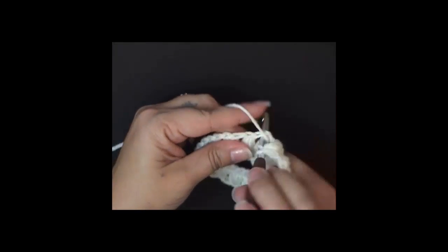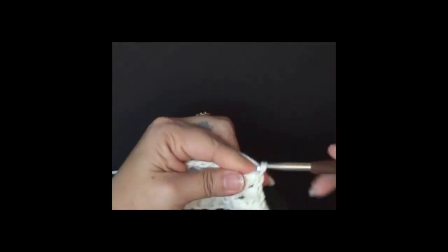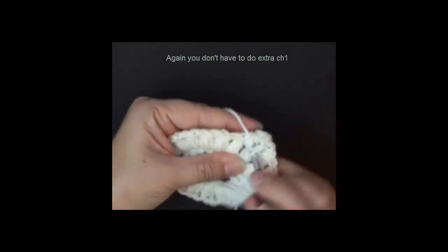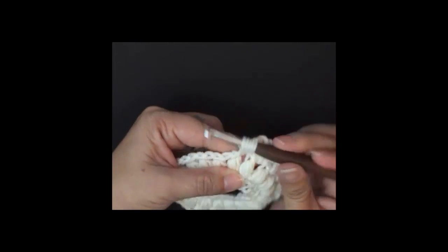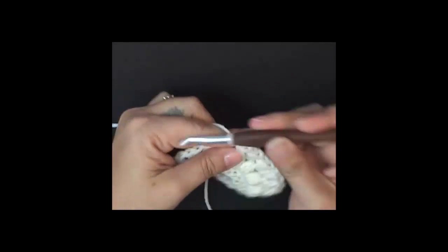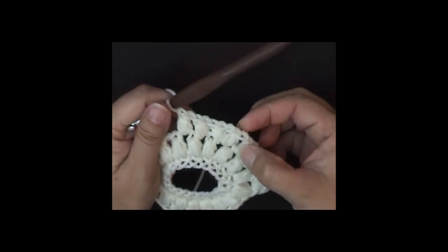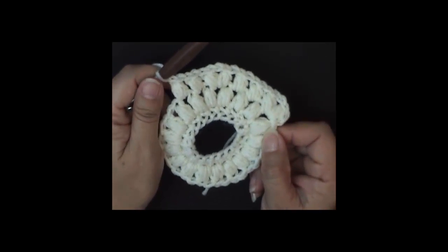We're going to work in between the next two puff stitches and add two in here. Chain one to close, do an extra chain one, and your second right here. Then work two more single puff stitches in the next two spaces. So the pattern is: two puff stitches in the same space, then one and one. Go all the way around — you should have 24 puff stitches at the end.